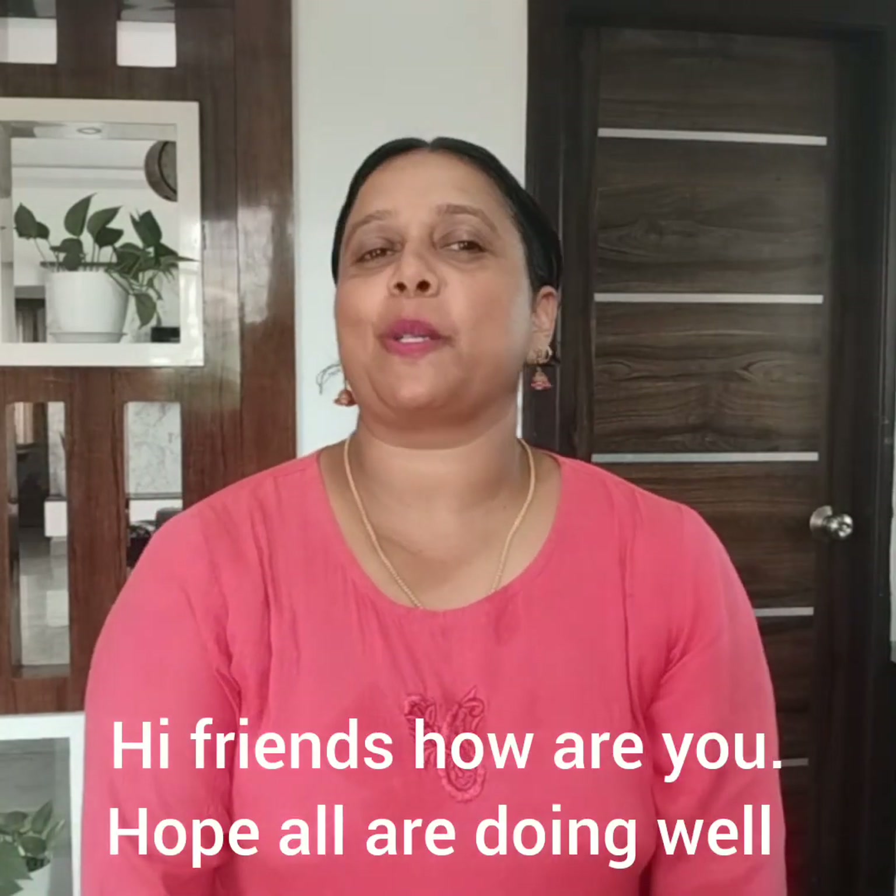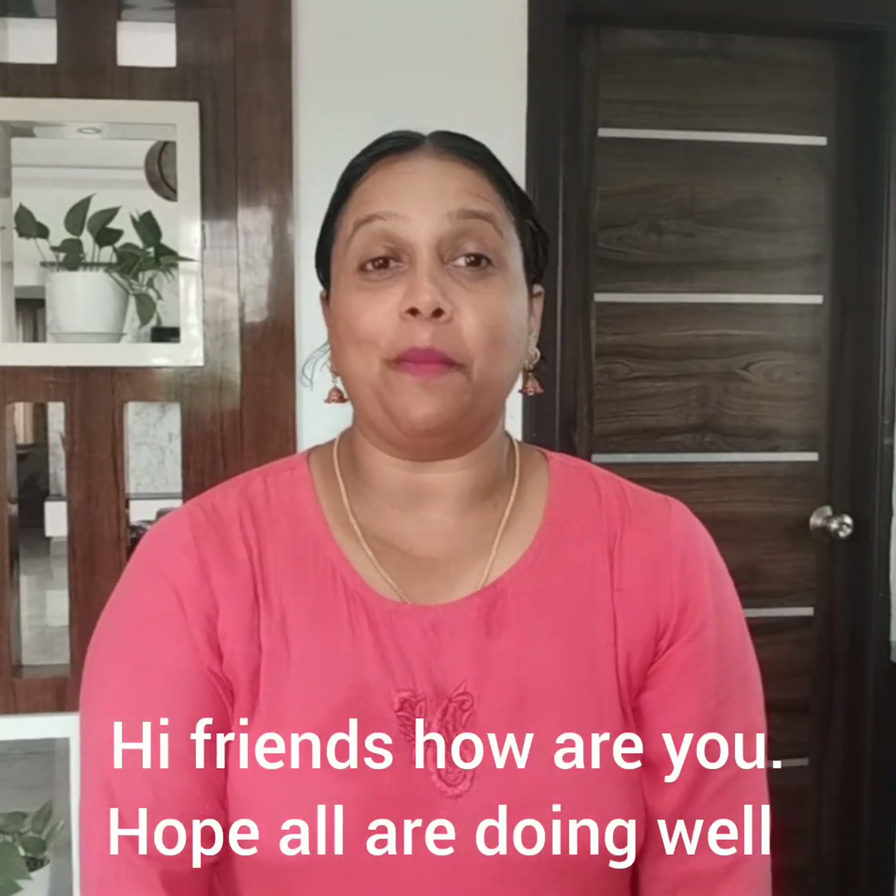Hi friends! I'm going to talk to you, and we will talk to you in a little bit about a snack.